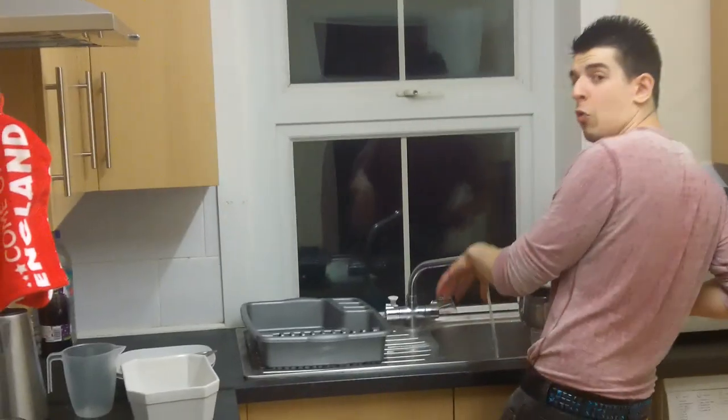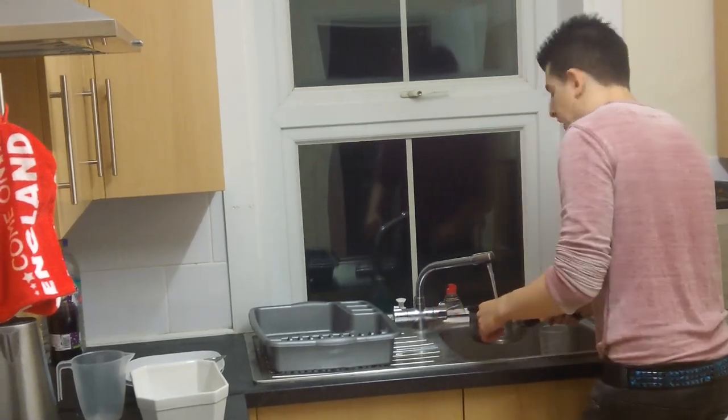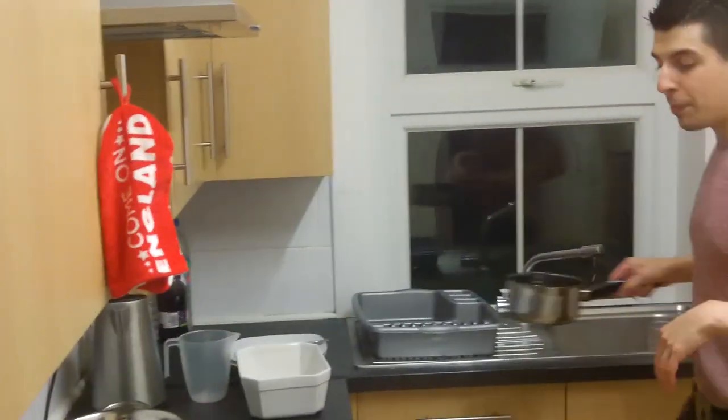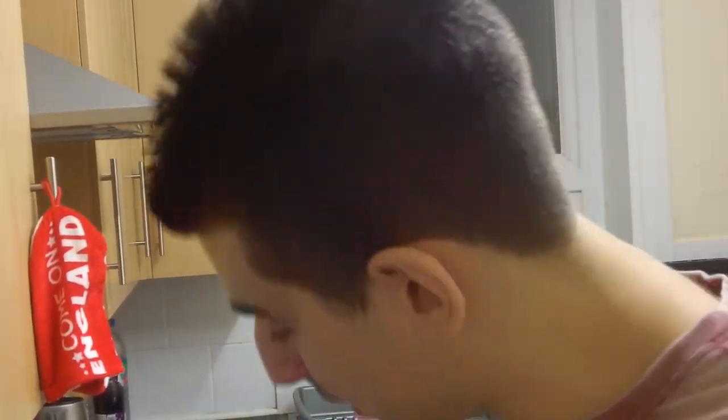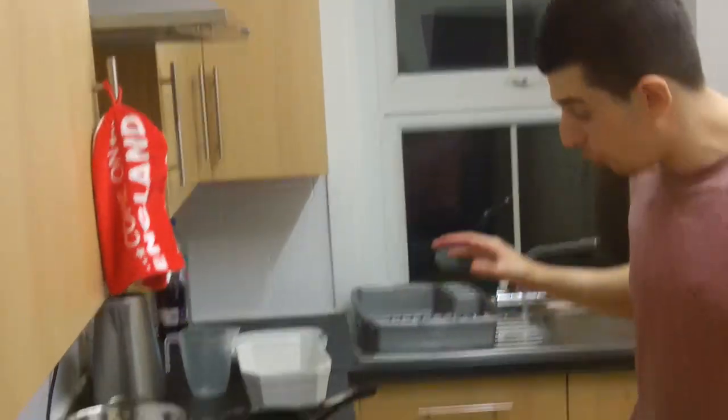Make sure the water is running cold. Let it go for a few seconds. You could add a drop of salt in there, but I don't like to add salt to my pasta because salt is very bad for you. No one likes a salty person. I don't mind a bit of salt on my chips every now and then at the fish and chip shop, but not salt on the pasta — that is a no-go.